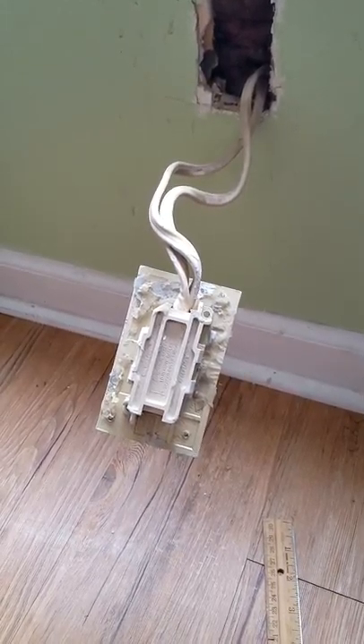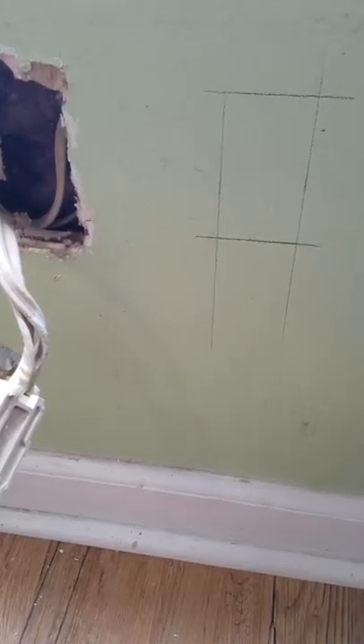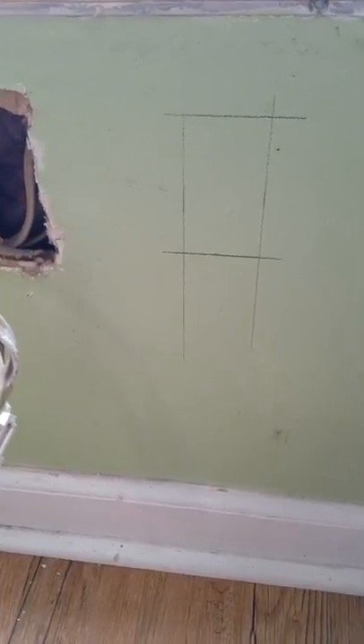I've just gone back and scribed a new hole. I'm going to use a multi-tool — you can use whatever you want to cut the hole out. I'm not worried about the lines because this room has to be painted anyway.